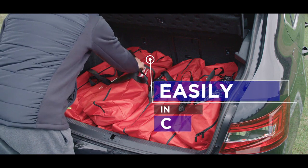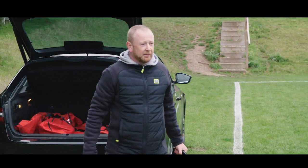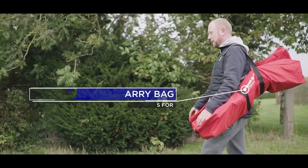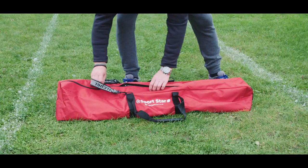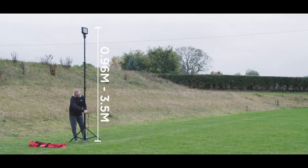The Sportstar is your solution for mobile floodlighting. It is designed to make it easy for you to store, move, charge, and set up the best mobile lighting for your sport.